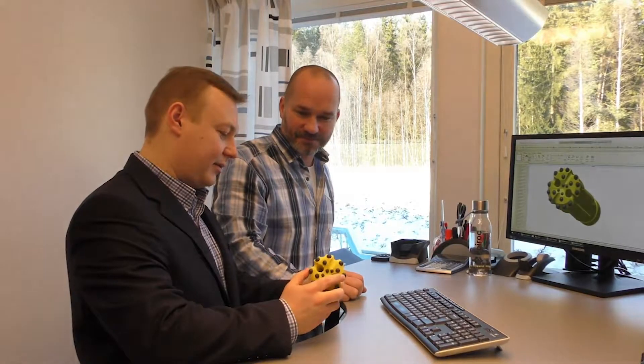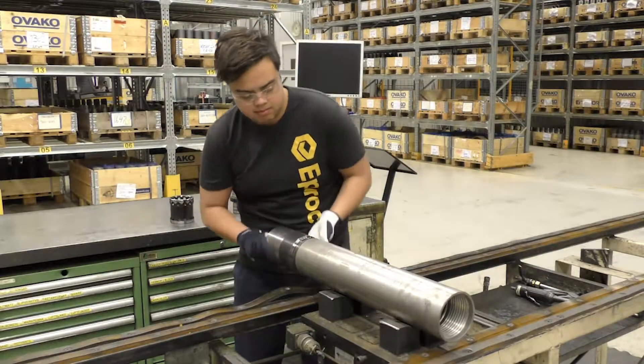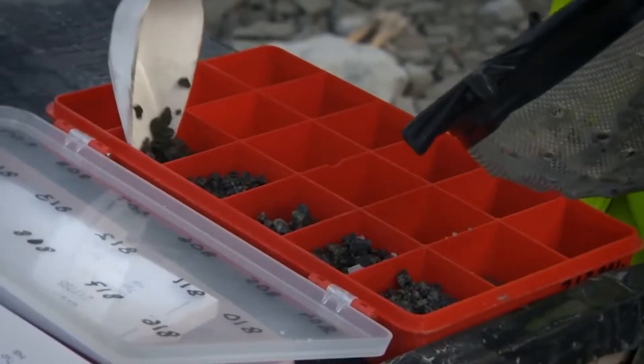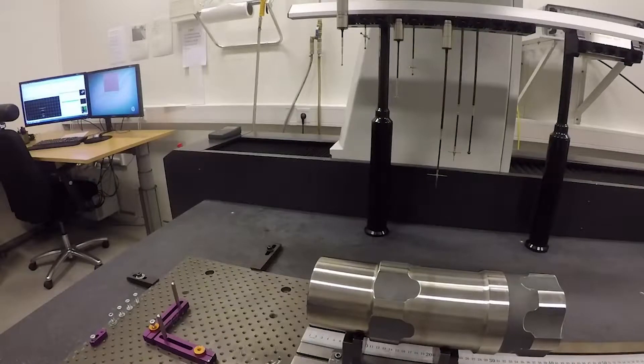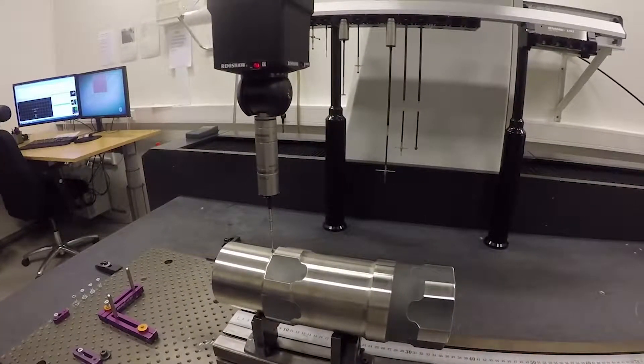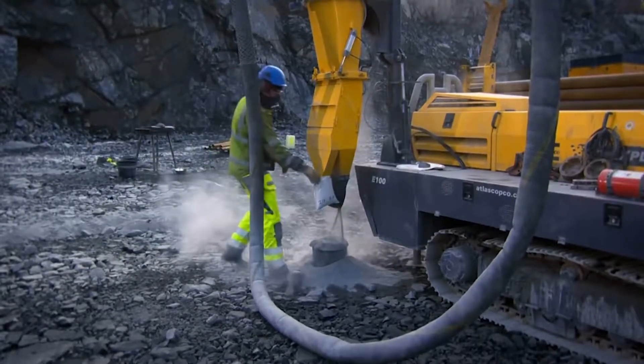Our mission was not only to build a better hammer but also to improve the ways RC tools are made. To achieve that we needed to understand the needs of the drillers, have an obsessive approach to the product with attention to the smallest details down to micron precision, and increase the quality of samples produced when drilling.